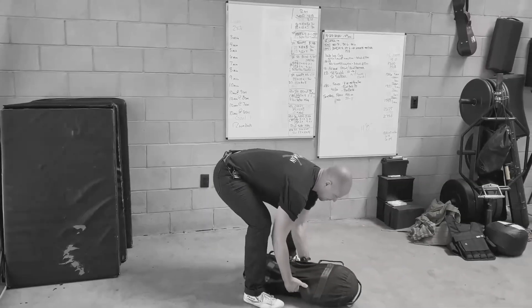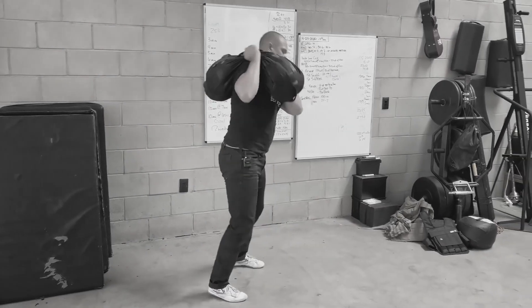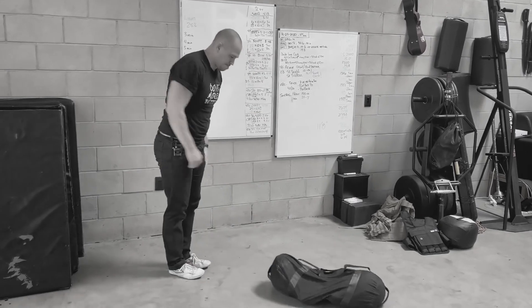Everybody should be doing clean and press — everybody, every age, every sport, doesn't matter. You should learn it with everything: barbell, kettlebell, dumbbell, club, then sandbag, round sandbag, then atlas stone. You should be really good at this. The club version is the one most people leave out — make sure you put it back in.